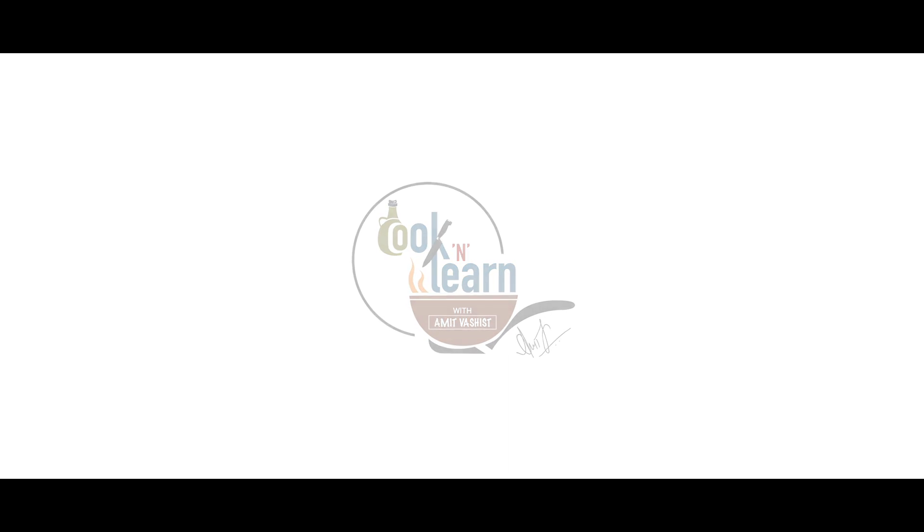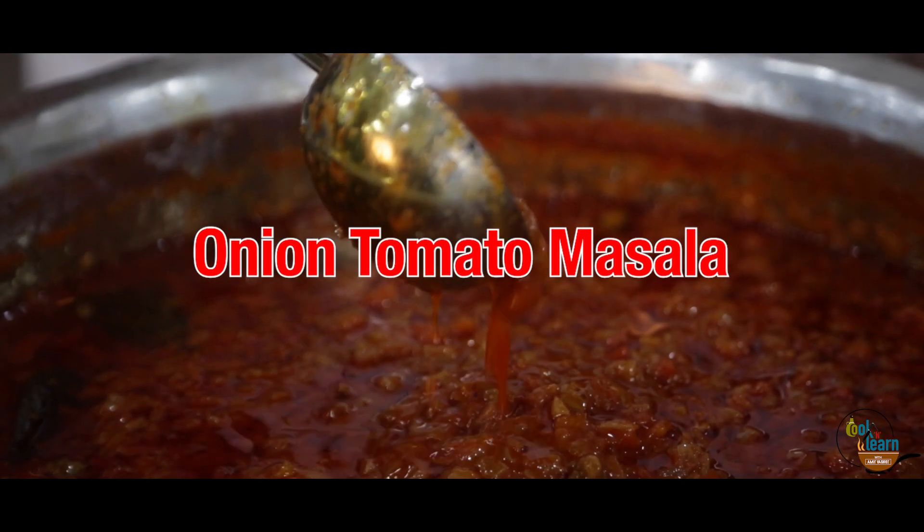Hello friends, welcome to Cook and Learn. Let's cook some express recipes with me, Chef Amit Mashist. Today, we are making Onion Tomato Masala.